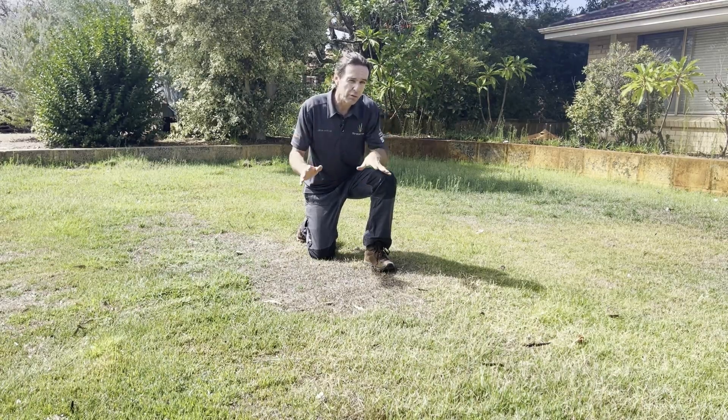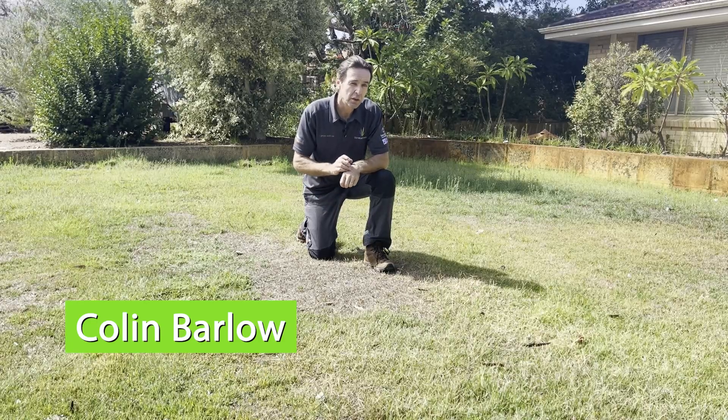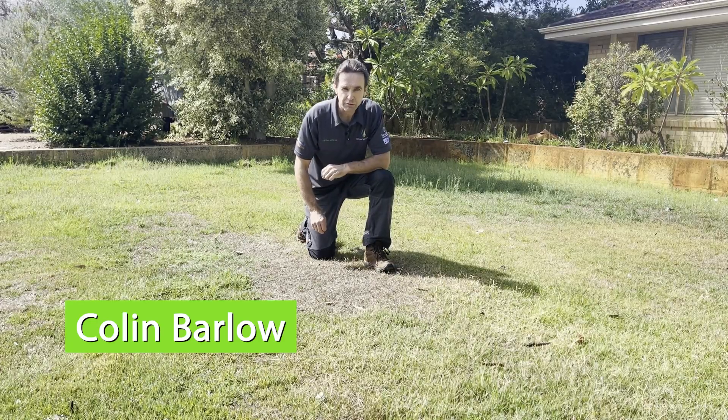If your lawn is looking a little off-color, brown or patchy like this one, it may be under stress or it may be under attack from disease.